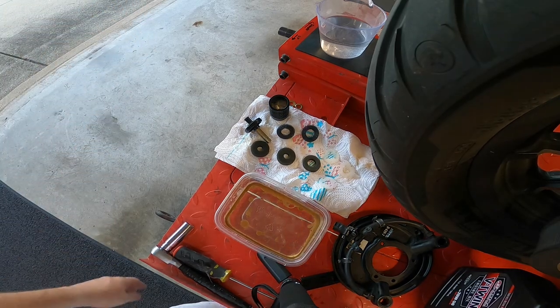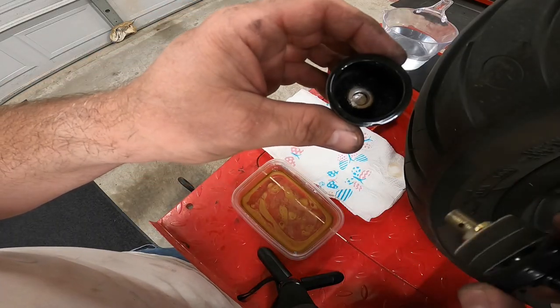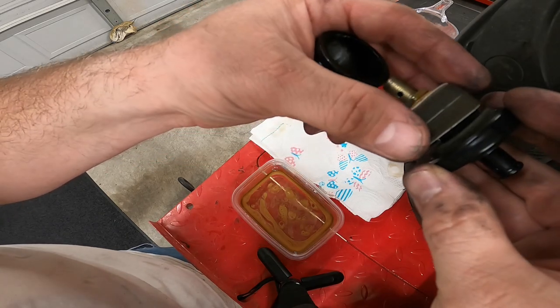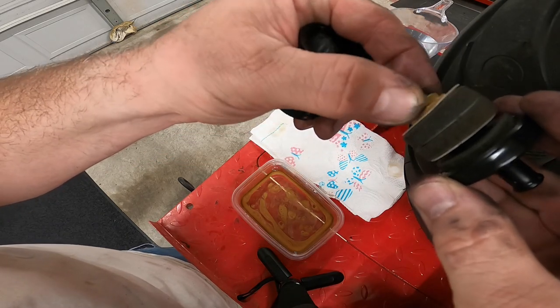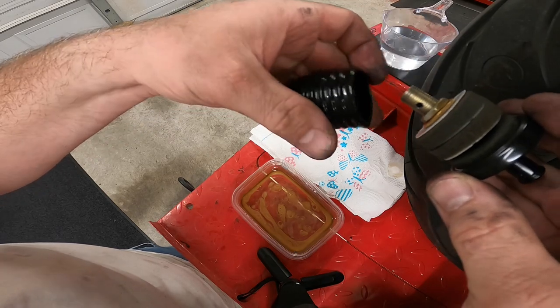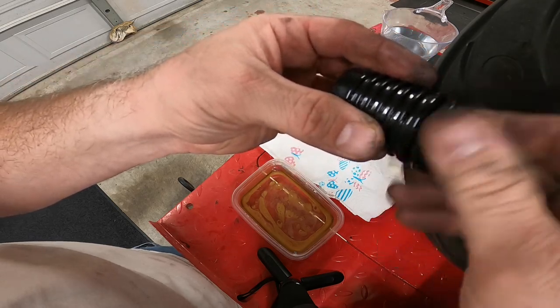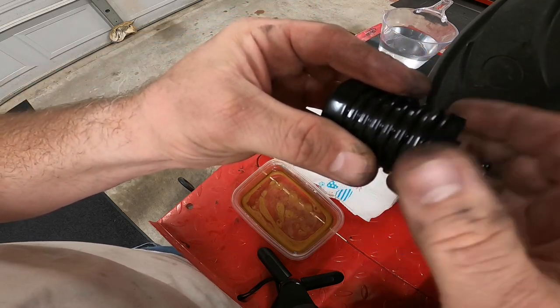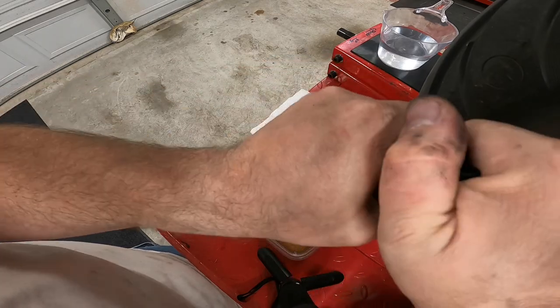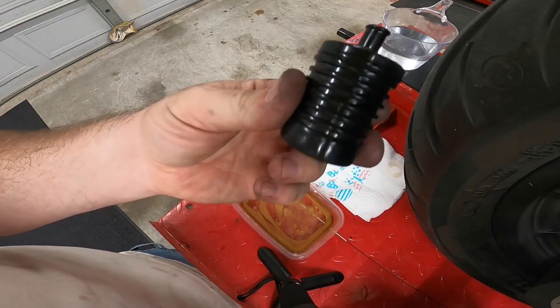I got the coarse filters in there, then the fine filters. Tighten this up — hold it with the needle nose pliers and use a 13 millimeter socket. Now just screw it back together and that's it — cleaned up catch can, ready to go.